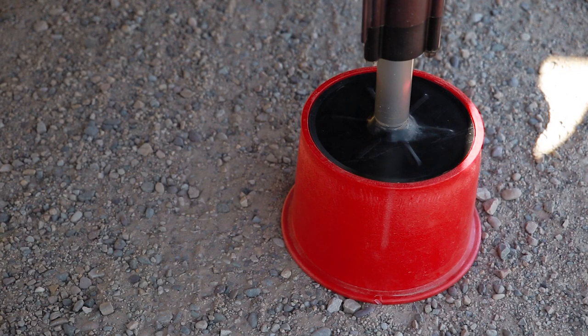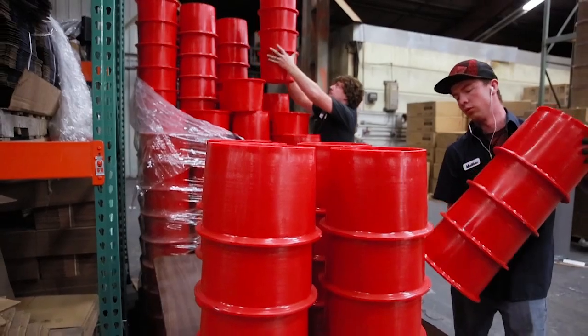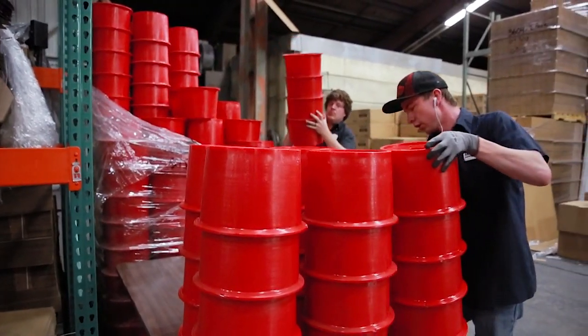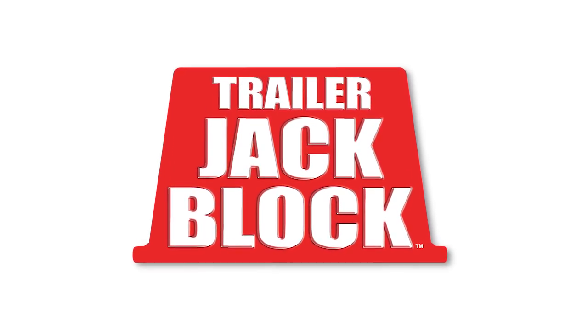We challenge you to try the Trailer Jack Block for yourself and feel the difference. 100% American made, it's built tough and built to last. Trailer Jack Block from Anderson Hitches.